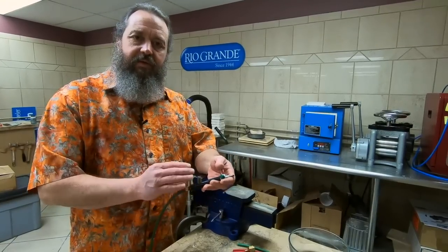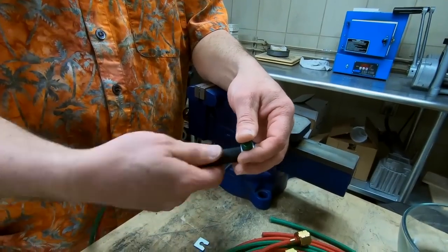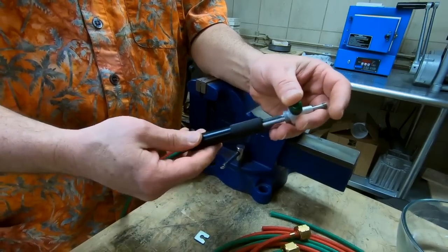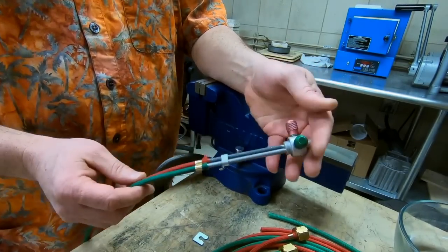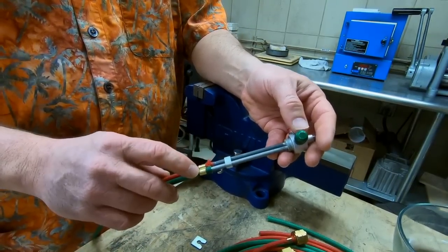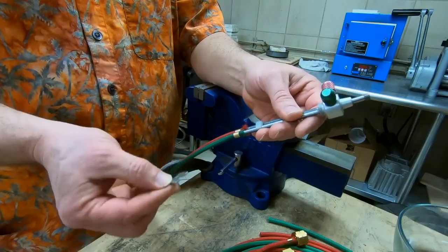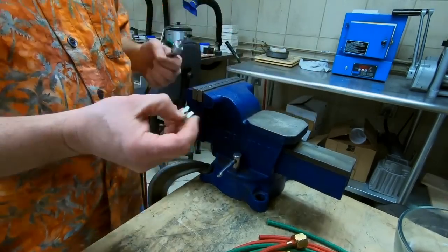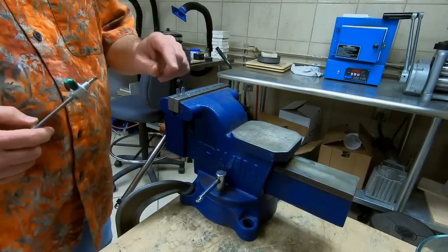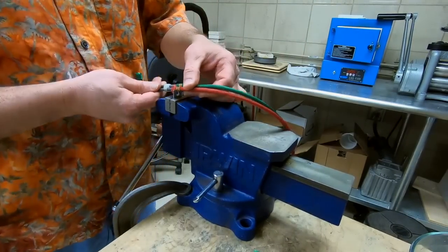The first thing we need to do is disassemble the torch handle. Grab a hold of the top of the torch, grab a hold of the black handle, and turn it counterclockwise. Screw that off and let it slide down the hoses, get it out of the way. This is going to reveal your torch tubes and also give you a little more access to your hoses and ferrules. Now the ferrule tool gets clamped into a bench vise like so, and what this ferrule tool is going to do is help us pull the ferrules off of the torch hoses.